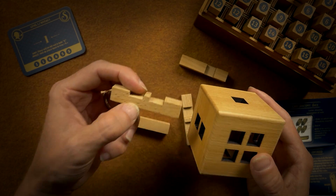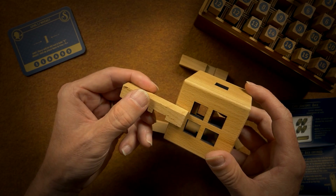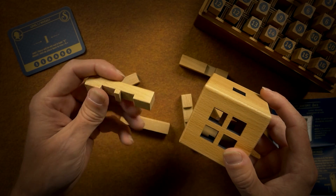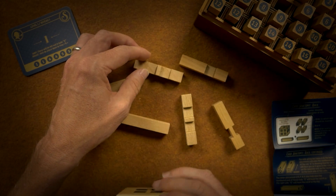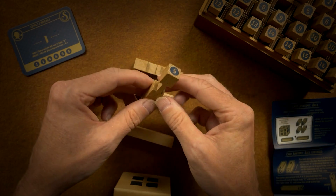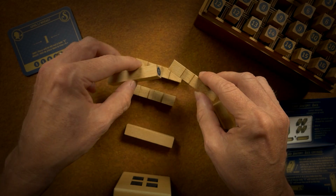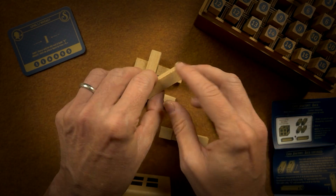This would either be sitting below the line or above, and it would block. So you need something to pass over. How do you fit these all together?